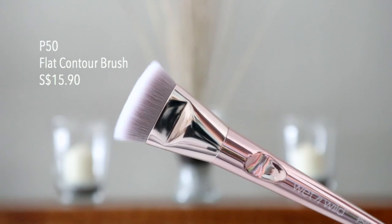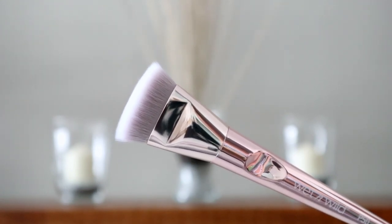Moving on to the next brush, we have the P50 Flat Contour Brush. It kind of reminded me of my e.l.f. flat contour brush, but this one looks more sturdy and feels firm with the right amount of flexibility. For the contour, we'll be using the LA Girl Pro Contour Powder in the shade Light. Wow — super chiseled look!